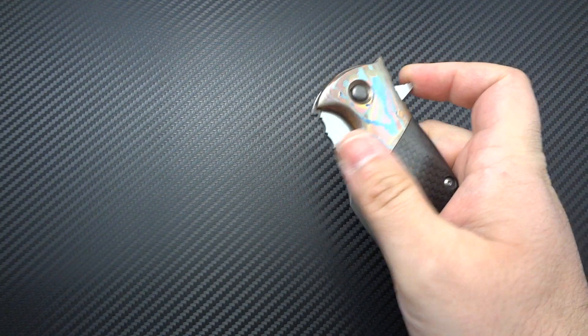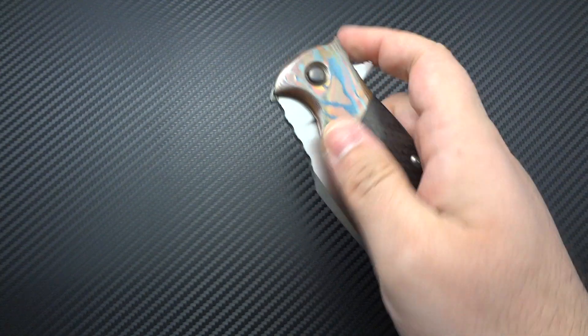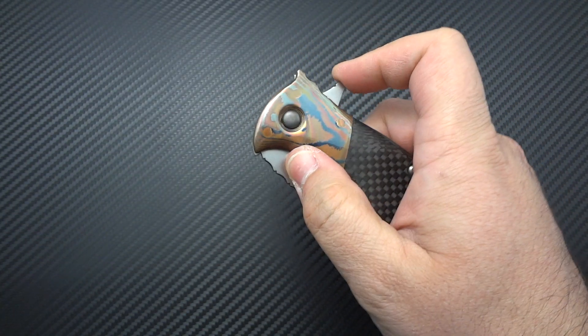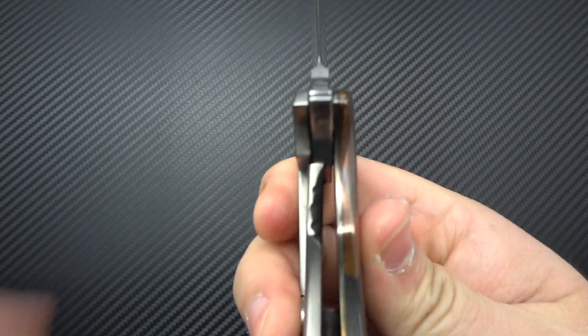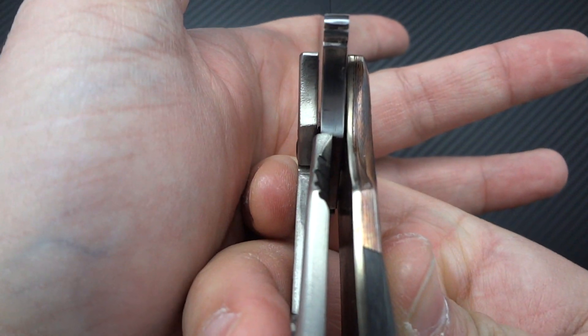The action is smooth and proper. This one really favors being push-buttoned — you can rock back on it and it opens just fine, but let me get this a little bit closer to the microphone so we can hear it. There's a very solid thunk when it locks into place. Here's the lock-up — if I can get some light in there — there we go.